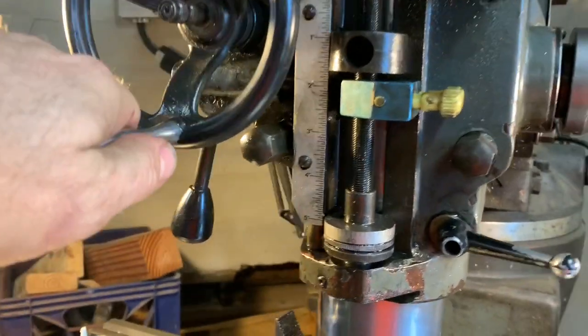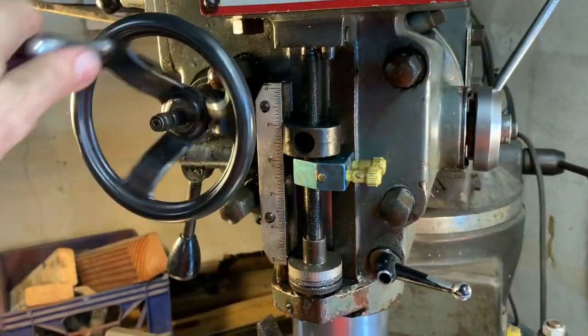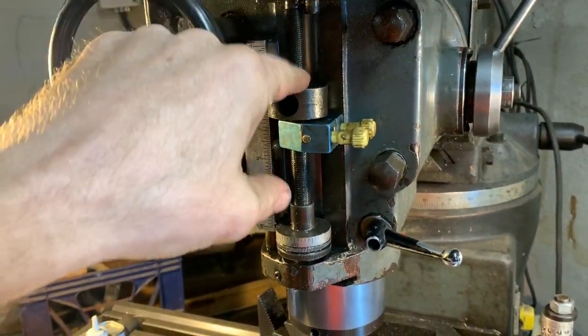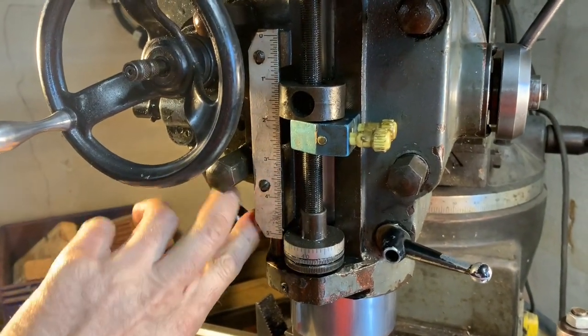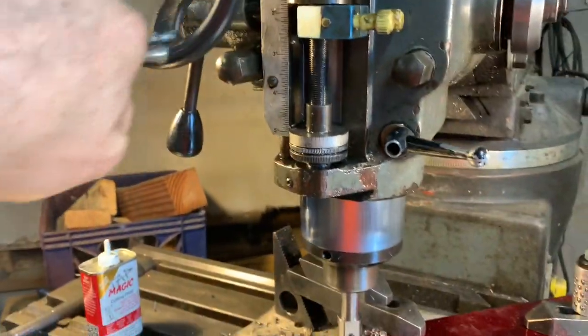You can see this whole thing here moves. If you watch — and this disengages it. So now it's reengaged.